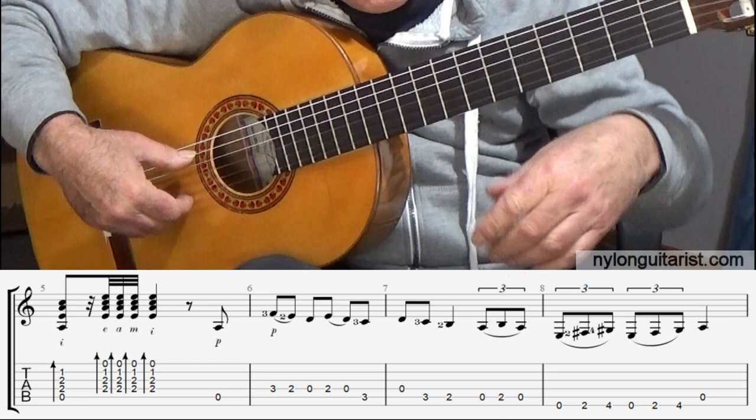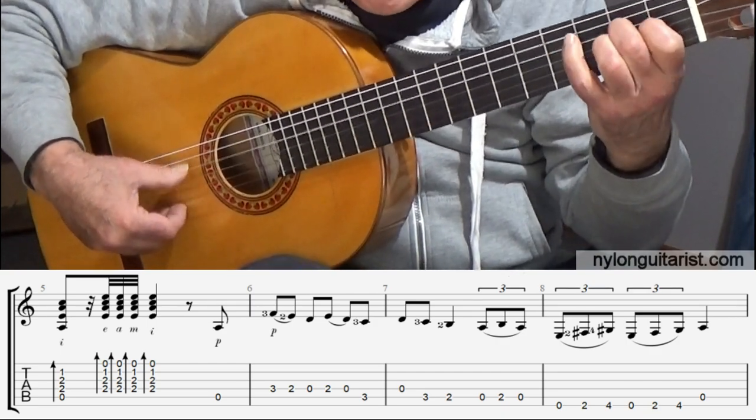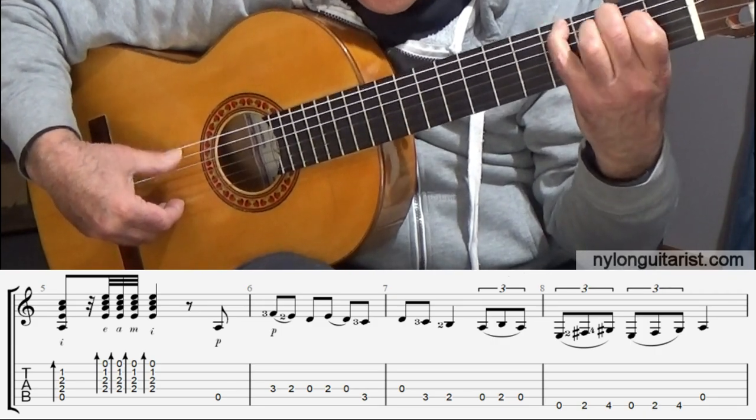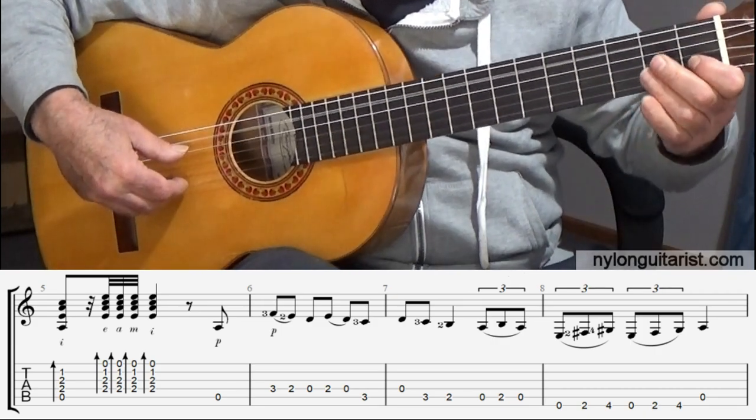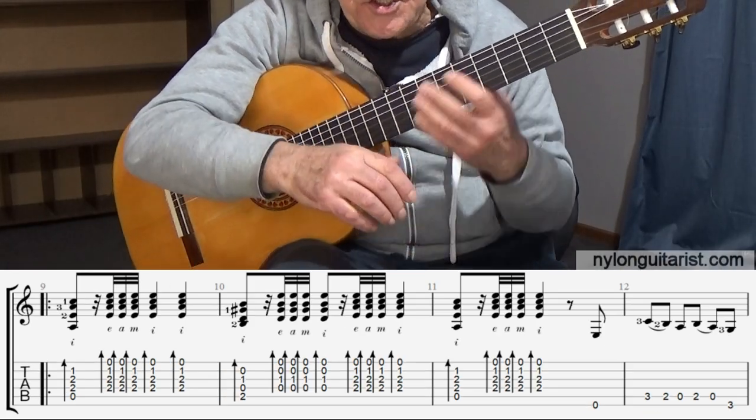I got a bit lost there. The melody is: and one, and two, and three, and four, five, six. Now let's go through the main section nice and slow.